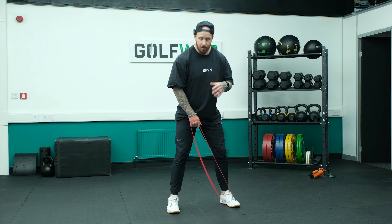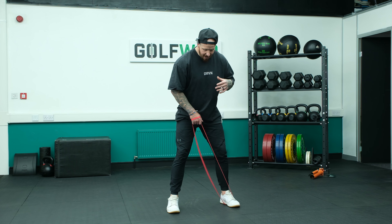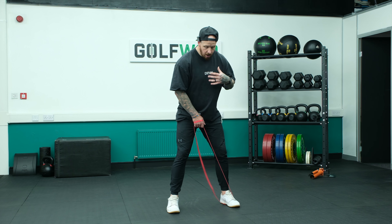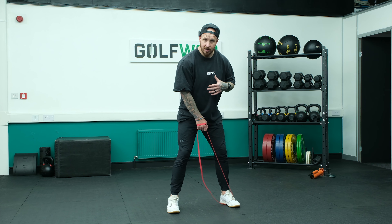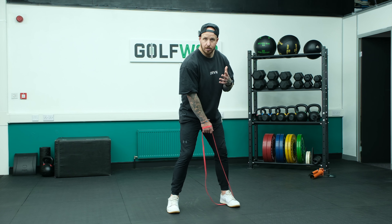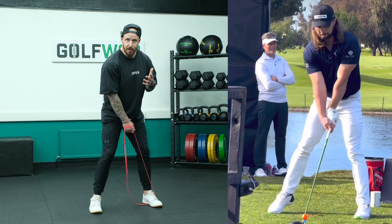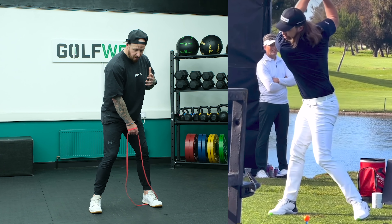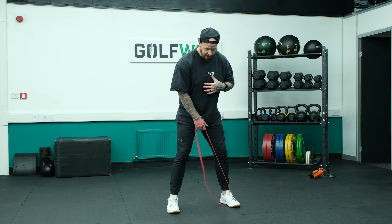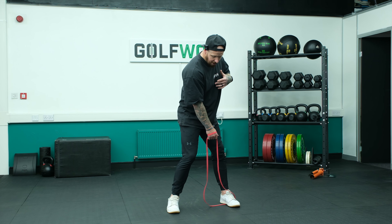In terms of executing this movement, we're going to work both sides. The first part is to go into a counter rotation — basically, we're going to slacken the band. Rotate the hips just enough; it's only a small movement. You'll see all of the longest players in the world, someone like Kyle Berkshire, doing this. The counter movement allows you to then react and go in the opposing direction. So we work down and loosen the band.